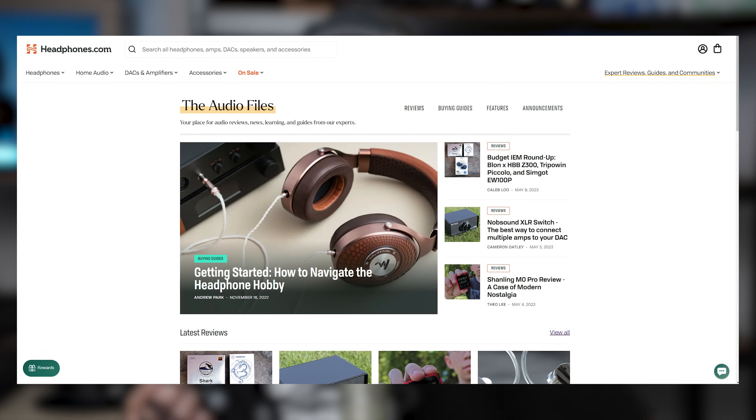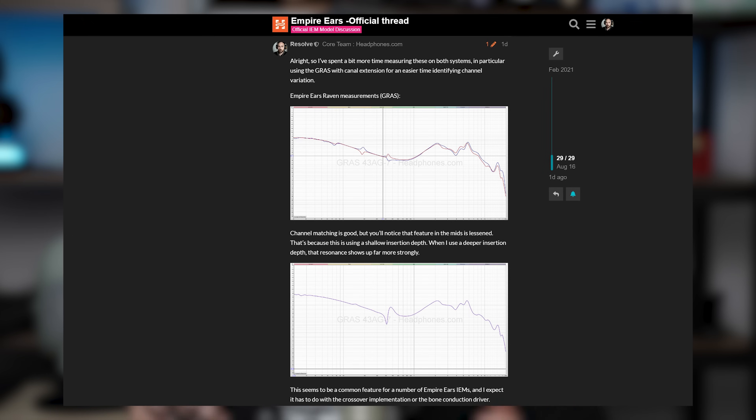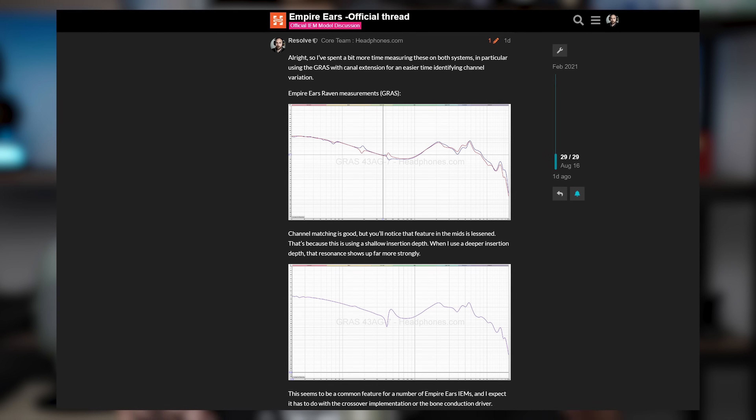That basically does it for this video. If you're interested in any of our written stuff, check out the audio files up on headphones.com. For additional measurements, those are posted in a forum thread linked below. And if you want to chat with me or any of the other folks on the Headphone Show editorial team, check out our Discord — that's linked below as well. And this is where you can tell me that I'm wrong on all of that good stuff. That's it for me — I'll see you guys in the next one.